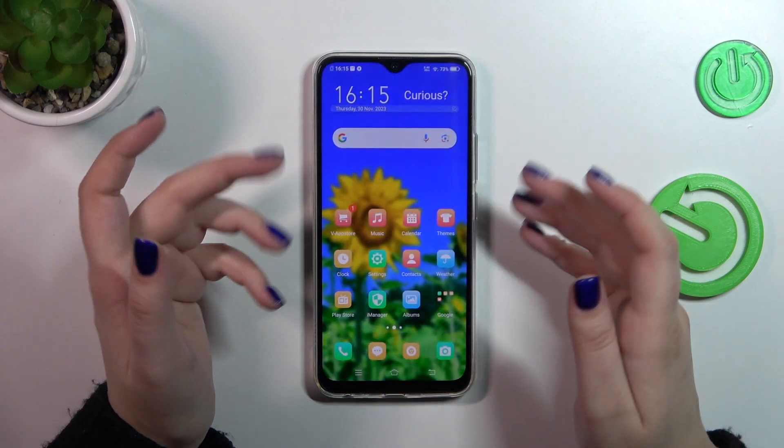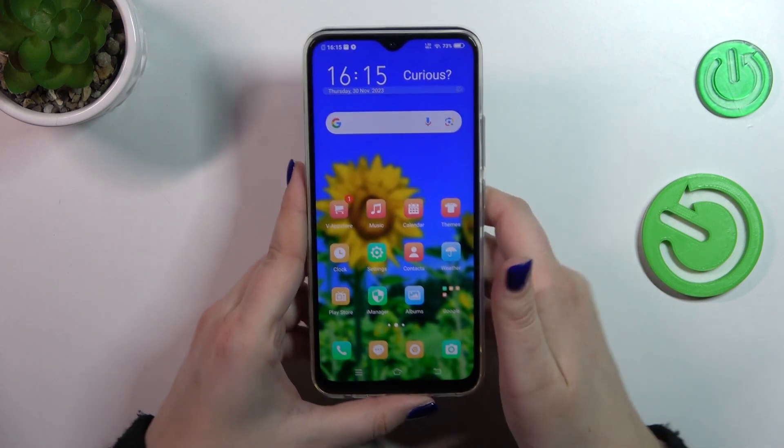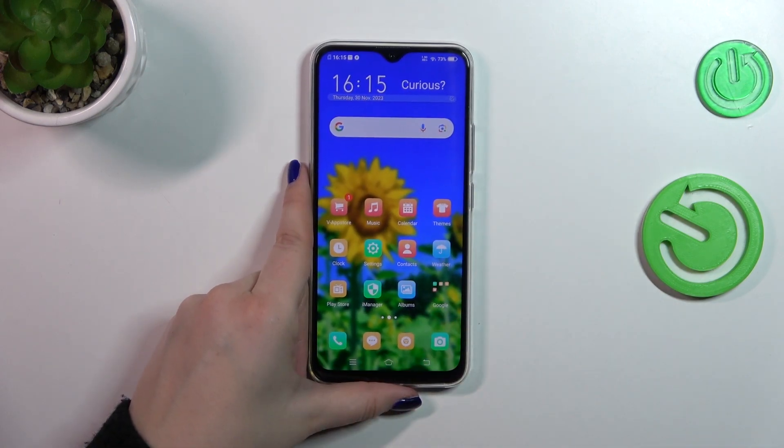You can decide what you want to use the fingerprint for. Let me lock the device and check if it is working. Let me put my finger on the sensor and, as you can see, the device is unblocked.